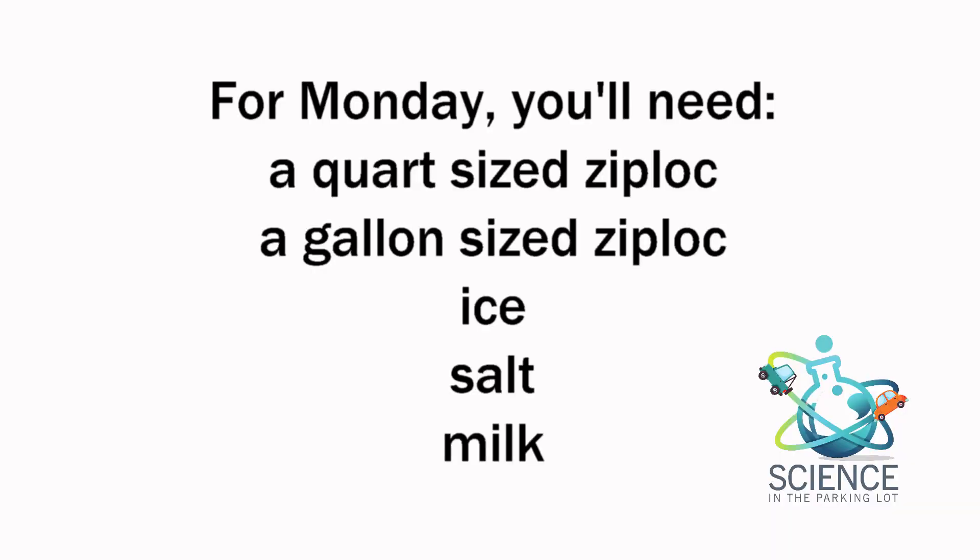Our next video comes out on Monday, and you're going to need a quart-sized Ziploc bag, a gallon-sized Ziploc bag, ice, salt, and milk.